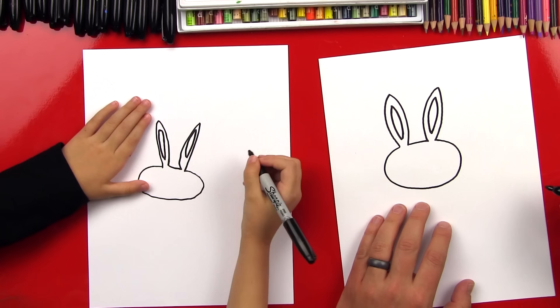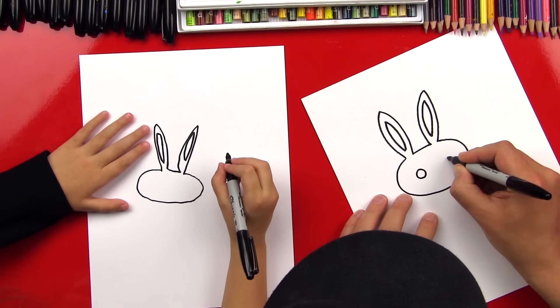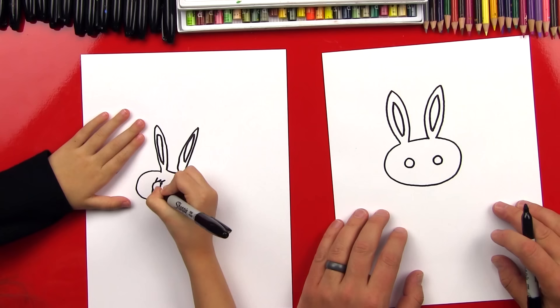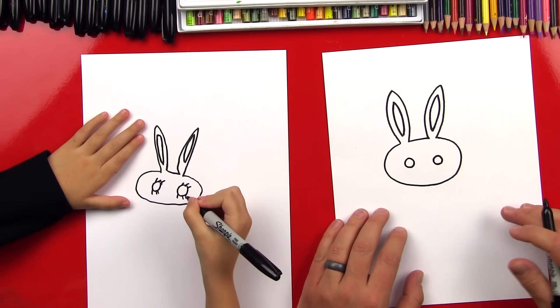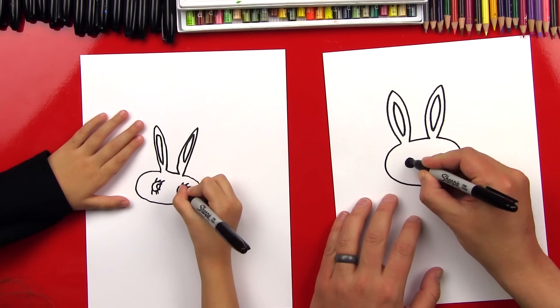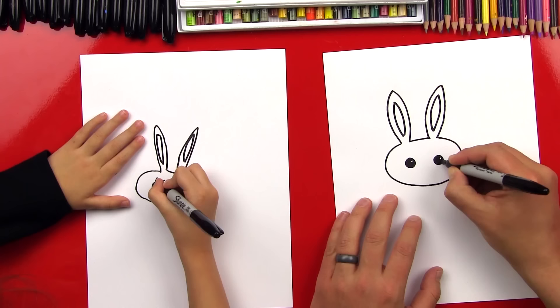Now let's draw our eyes and we're gonna draw two circles inside of her face. Oh, those are gonna be really cute eyes — I like how big they are. You always gotta add the Hadley touch eyelashes. And then we're gonna draw a little circle on the inside of our eyes. I always like doing that because it makes her eyes look shiny. So we're gonna color in the big circle but leave the small circle white, and we'll do the same on this side.